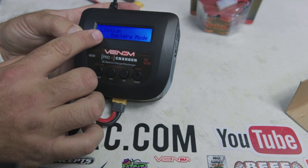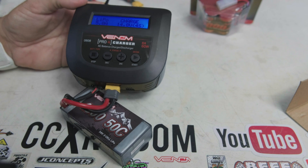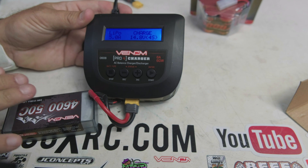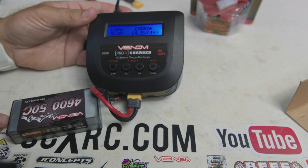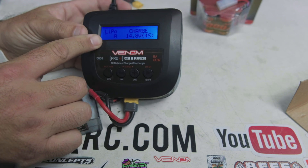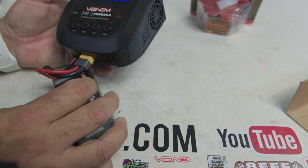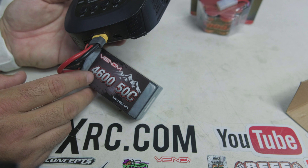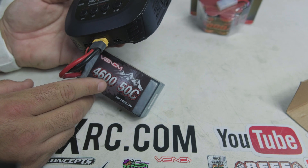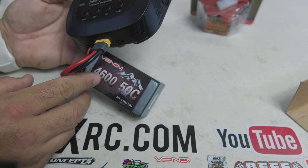I want to charge this battery, so I'll go into Lithium battery mode and hit Enter. You want to charge at a 1C rating — to calculate that, look at the milliamp hour rating on your battery. Take the mAh value — for example 4,600 mAh — and divide by 1,000 by moving the decimal three spots. So 4,600 mAh becomes 4.6 amps, which is your 1C charge rate.